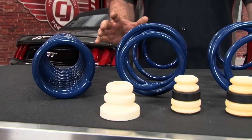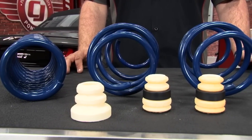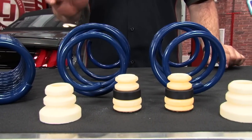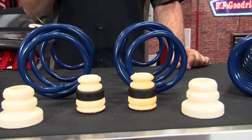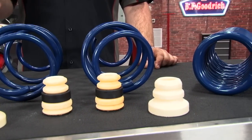This is Ford Racing's lowering spring kit. It's going to lower your performance pack or standard Mustang GT approximately one inch all the way around. The kit includes all four lowering springs as well as a brand new set of jounce bumpers from Ford Racing. The jounce bumpers are much softer as well as lower than the factory ones, which will work perfectly with the modified ride height of the lowering spring.